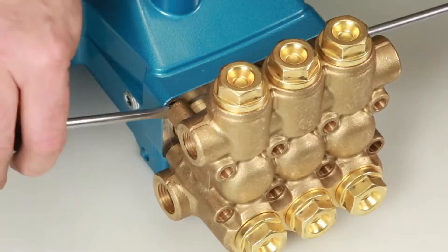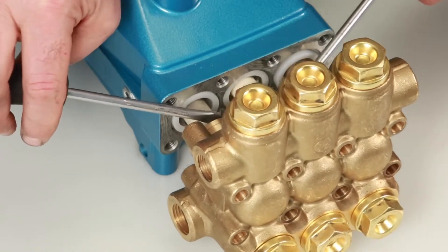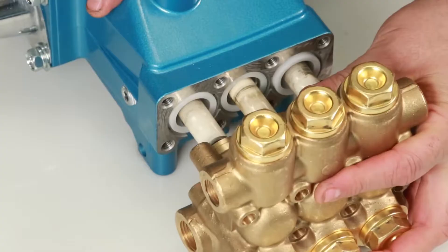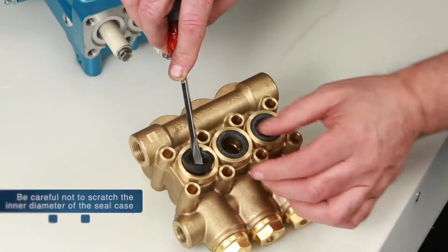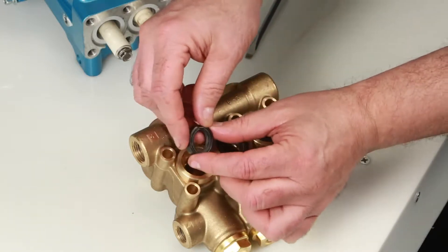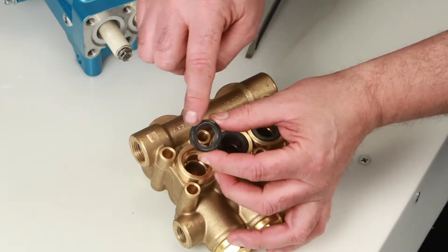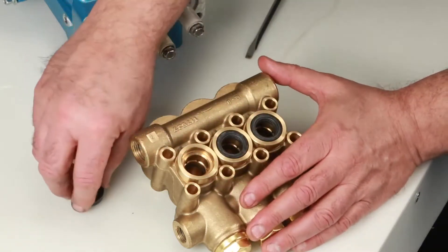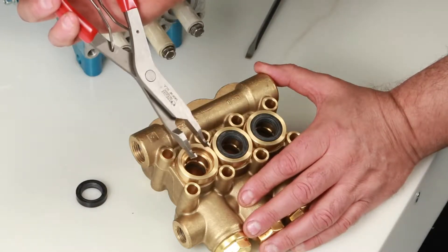Once separation has been made, use two flat tip screwdrivers to pry the manifold away from the crankcase. Place the manifold on a flat surface with the low pressure seals facing up. Inspect the inside of the low pressure seal for wear or damage.